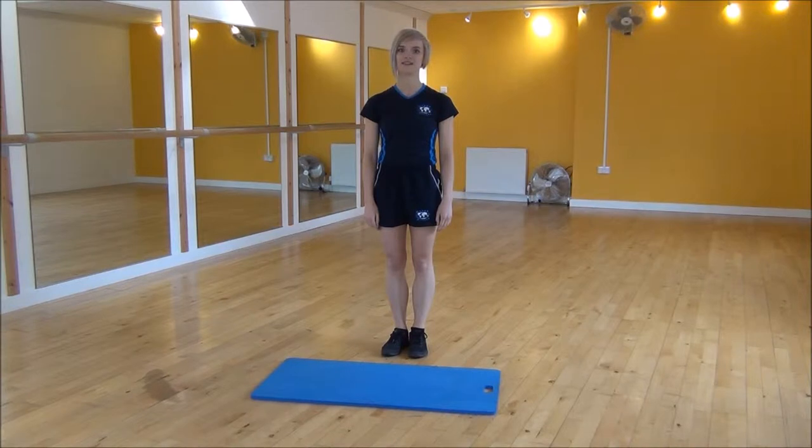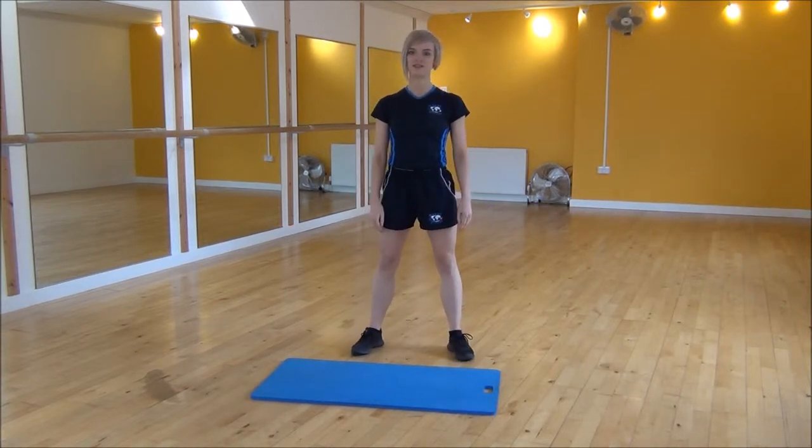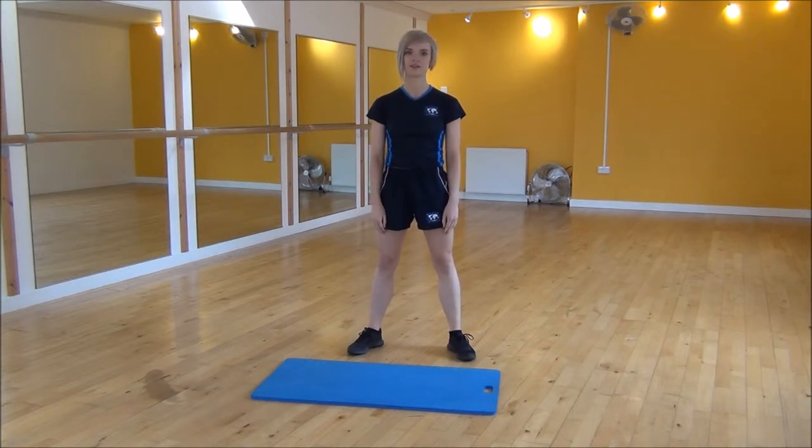Okay everyone, the next exercise today is the drop squat. You're going to start with your legs hip-width apart, feet slightly out to the sides, and we're going to be putting weight onto our heels, dropping down to touch the floor.